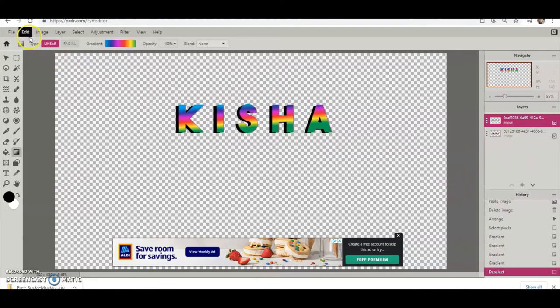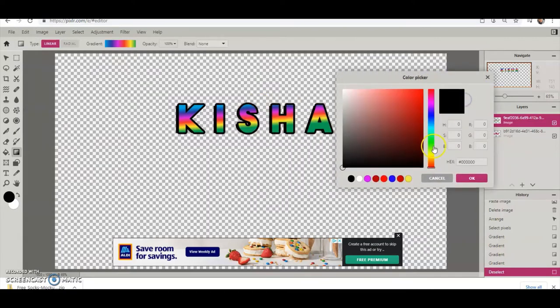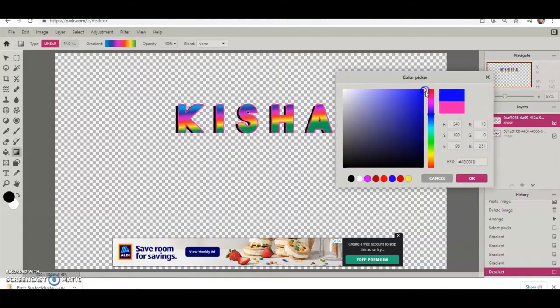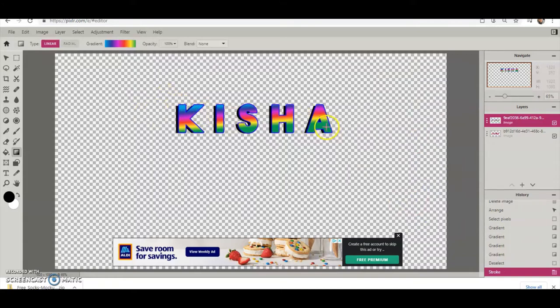Once you have the gradient set, click somewhere and drag to apply it — you can click up and down, either direction. Then go to Select and hit Deselect. Now I want to add a stroke — a small stroke in the pink color, or maybe blue. I'll go with blue, leave it at that size, and hit Apply.